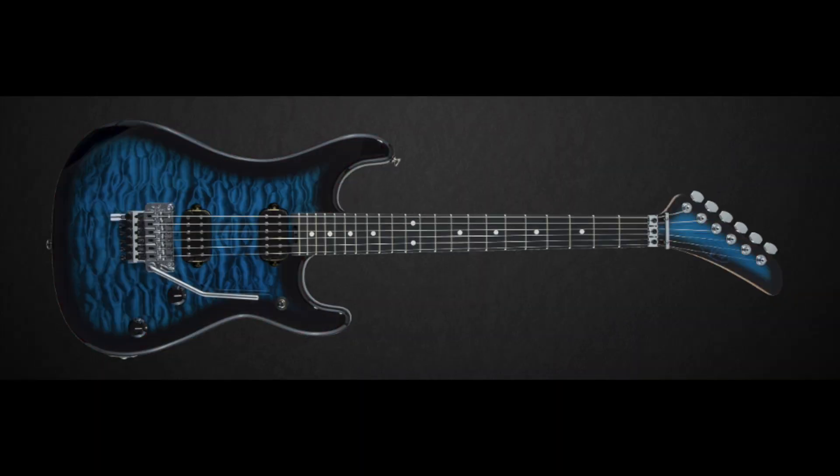Then you have the deluxe. With the deluxe, you get a quilt maple top and an ebony fingerboard, and that one comes in tobacco burst and blueberry burst. For $100 extra, you get that quilt maple top and an ebony fingerboard. The finishes look great, but the only strange thing about them is they don't have stripes.